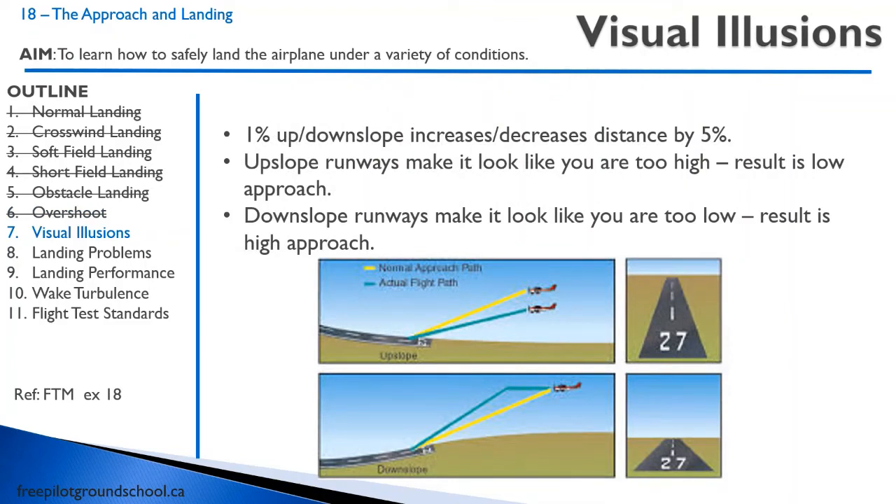On landing, we can experience visual illusions depending on how the runway looks. If we have an upslope runway, it can make it look like we are too high, resulting in a low approach. Conversely, a downslope runway makes it look like we're too low, also resulting in a low approach — or rather a high approach. Take a look at these diagrams and hopefully that makes sense. It definitely throws you off — I've flown for years and some runways are like this. Las Vegas is like this on some runways, and it's not much, but it really throws you for a loop and you can end up floating down the runway or making a hard landing.